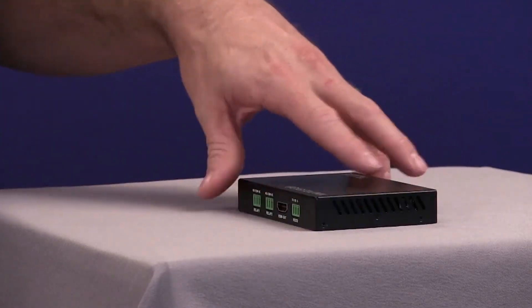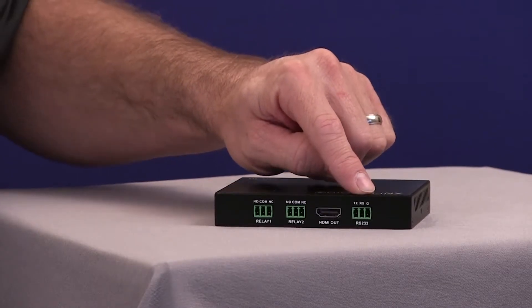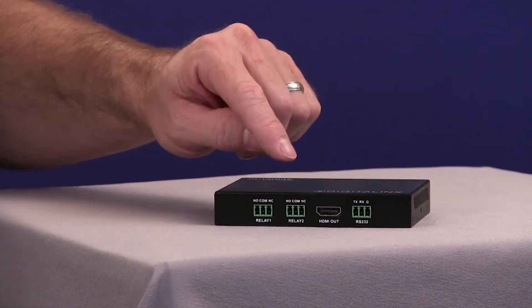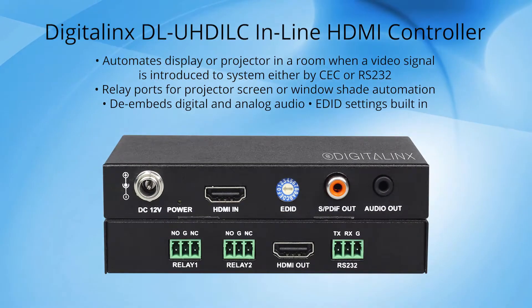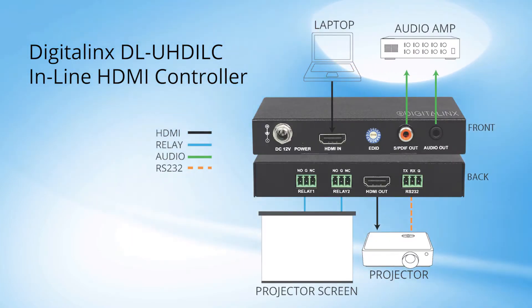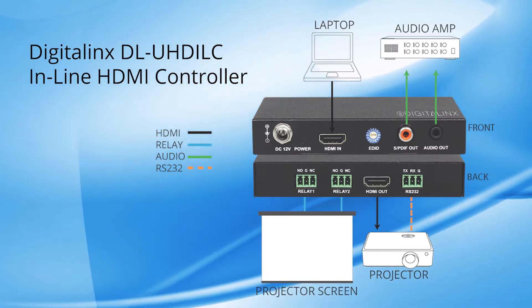On the back side of the unit we have an HDMI output for display or projector connection, an RS-232 control port that can be pre-configured for the display or projector to be turned on and off, and two relay ports for projector screen or window shade control. When the DLUHD ILC detects an input signal, it will trigger the on display command either by CEC or RS-232 and will trigger the first relay port. When a video signal is not detected in the system after a specified amount of time, it will trigger the off command either by CEC or RS-232 and trigger the second relay port.